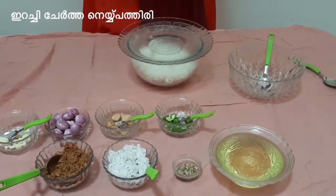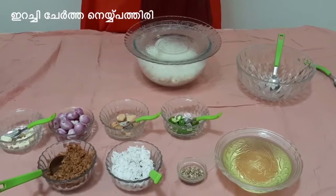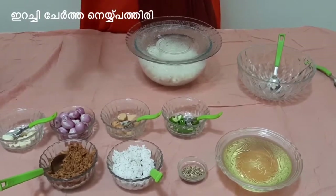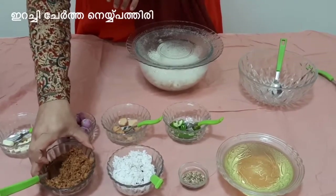This recipe is a good recipe. The recipe is made in the best. So, it's made a few recipes.